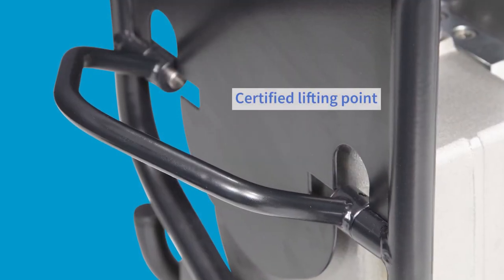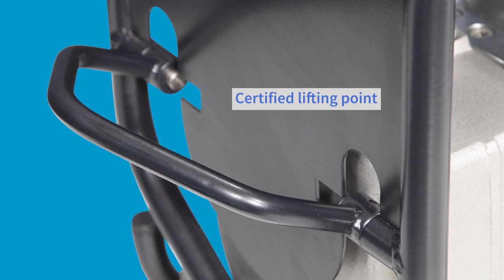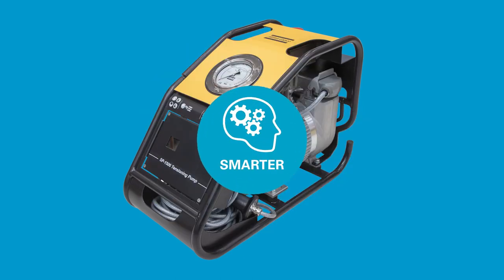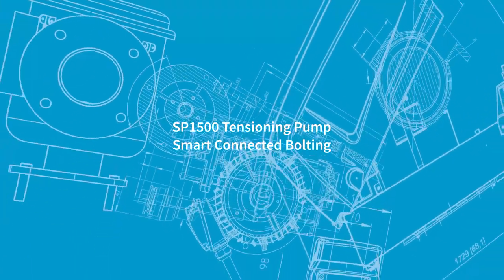The certified lifting point for this pump is the handle at the rear. The Atlas Copco SP1500 tensioning pump — it's quicker, it's safer, it's smarter. Atlas Copco smart connected vaulting.